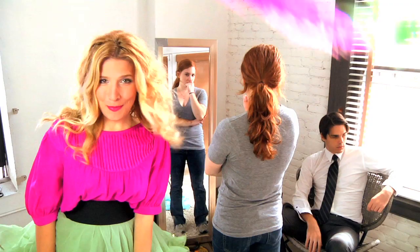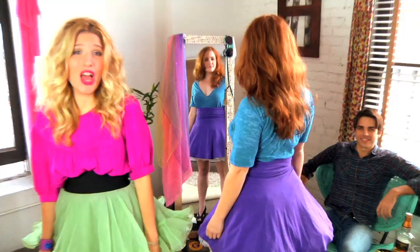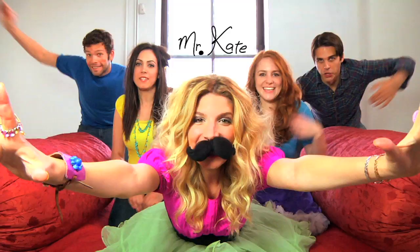Knock knock. I'm Mr. Kate. I'm here. I'll take a look at your place. Oh hi, I'll drop by for a while. Mr. Kate, I'll help you find your style. Mr. Kate. We'll laugh. We'll paint. I'm Mr. Kate. Yay!